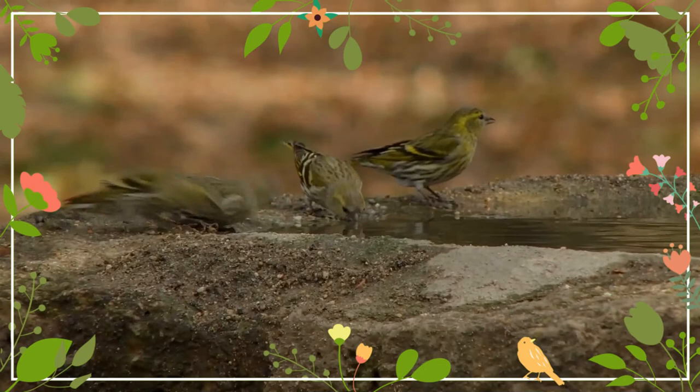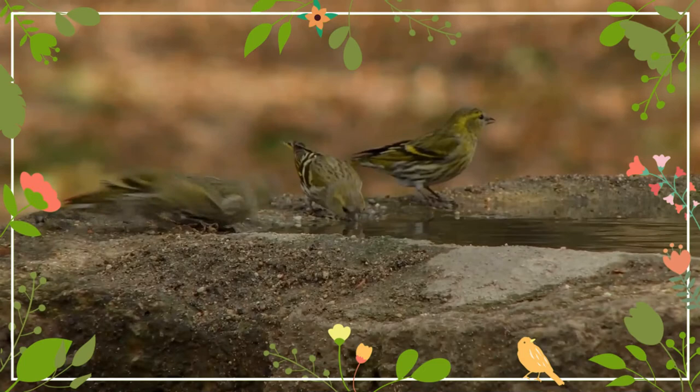It is made from small twigs, dried grasses, moss and lichen, and lined with down.